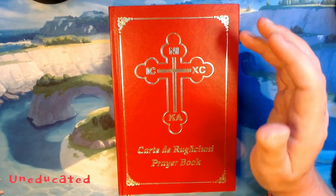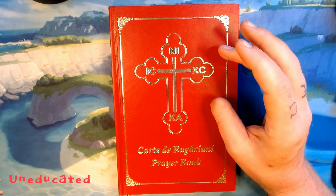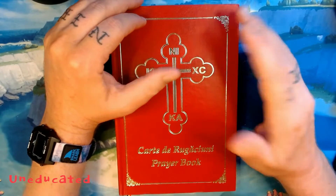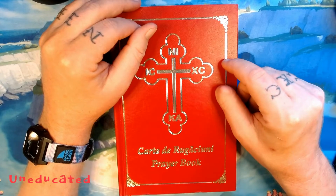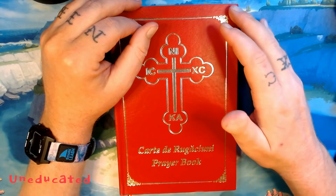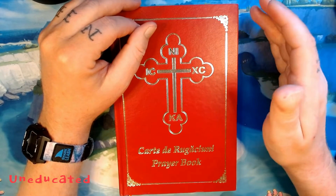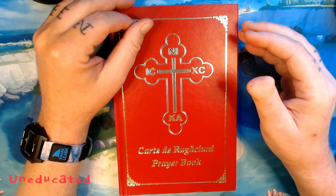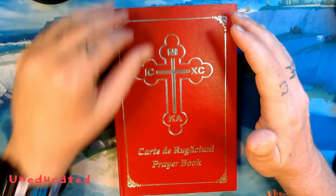I did some digging and found that you can purchase these through the Metropolis. Outside of that, it's 155 pages, and there were only 3,000 copies of this print edition produced. It doesn't say whether it's a first edition, second edition, or anything like that, because it's a small book run by a small patriarchate, so we shouldn't really expect excessive detail in publication.